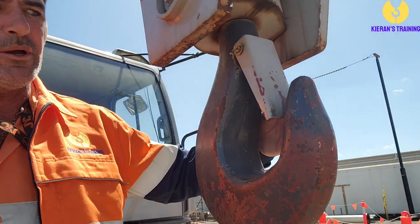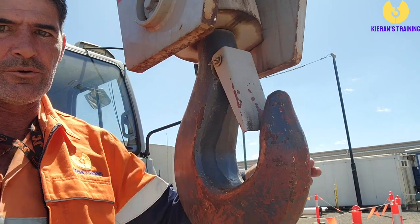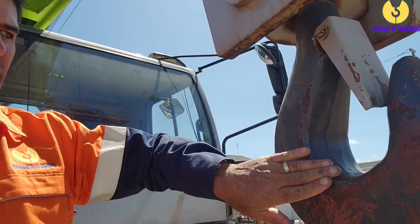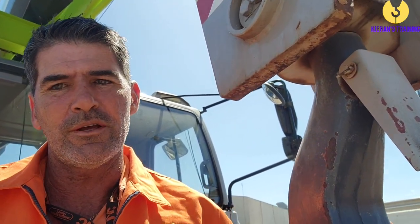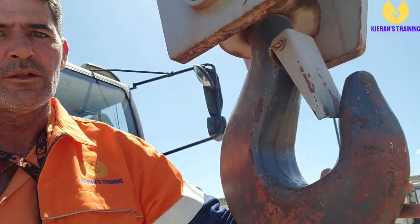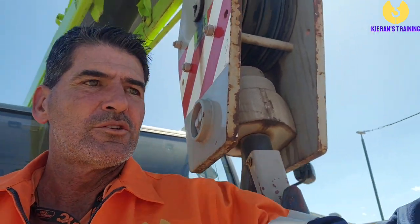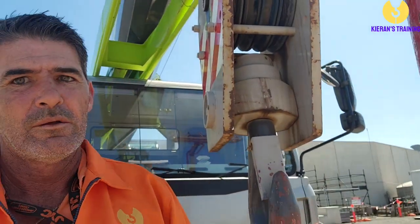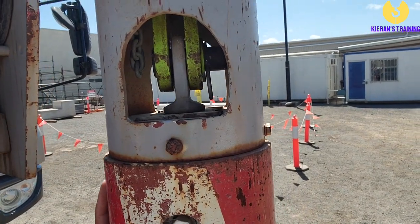Those are a couple of quick things to look for on the hook block. Obviously we also do the regular inspection: make sure the safety latch is working, there's no stretch in the bill of the hook, and there's no gouging or excessive wear. It's also a good idea to feel for any burrs in the hook — especially if you're going to be attaching synthetic slings, as there's a good chance they'll cut on it. Check both hooks and check the latches. On the headache ball you'll see the hand bone on the inside — make sure all your retaining pins and everything else is in place.